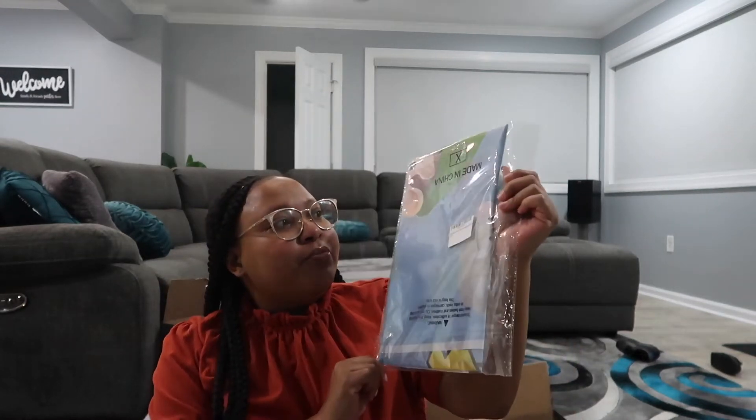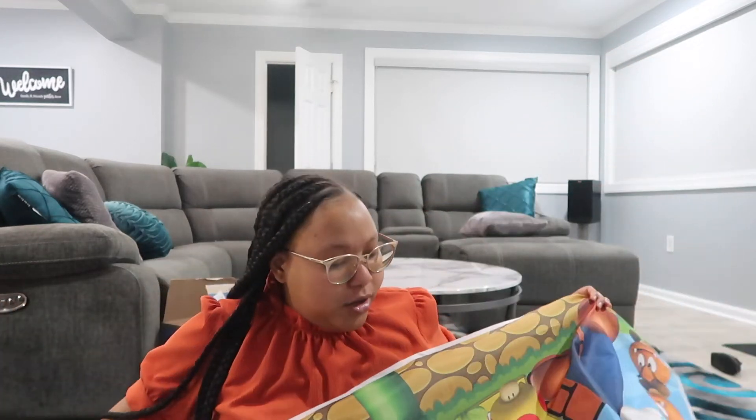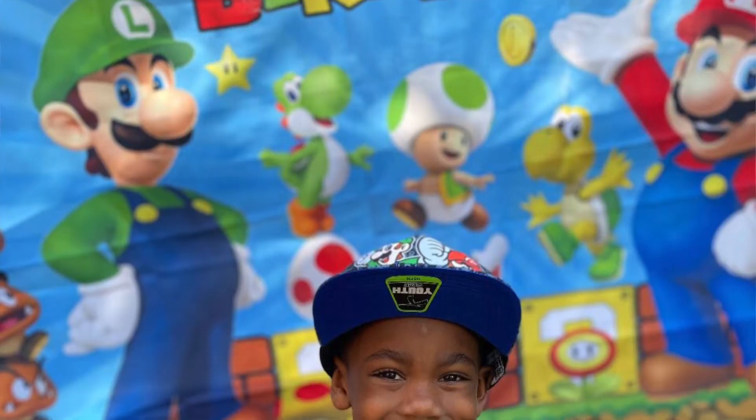The next thing I picked up is two of these little birthday photo backdrops. I use these to decorate the downstairs at my house. The reason I got two is because this year we're doing his birthday celebration at my grandma's house. I already opened one up — it just says 'Happy Birthday' and has the different Super Mario characters on it. One is for my house for the morning of his birthday, and the other for my grandmother's house for the party.